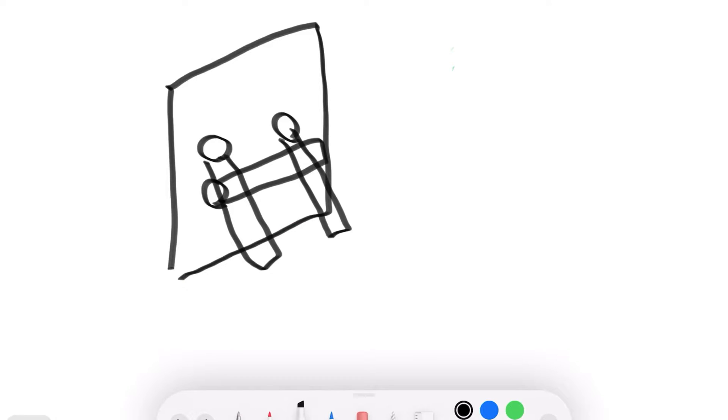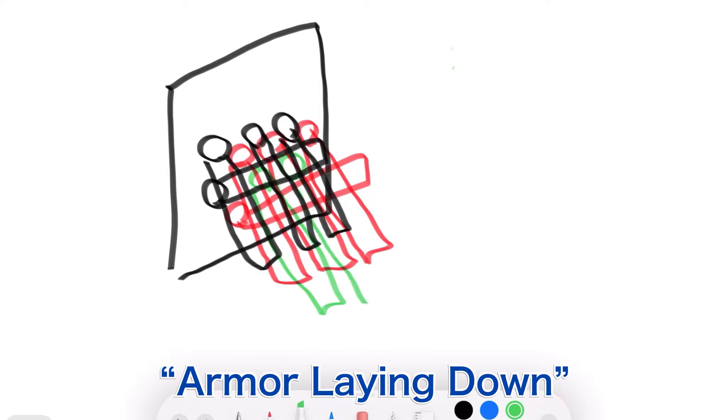Next is armor laying down. This is a way to lean further logs against the empty part of the tree gate arrangement, just adding extra logs between the tree gate. It looks like it is wearing armor.